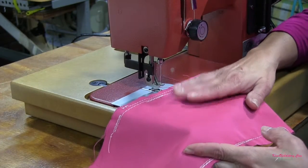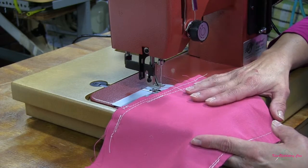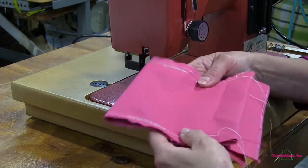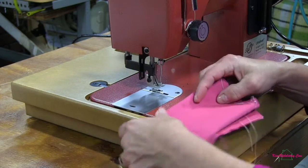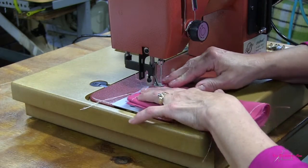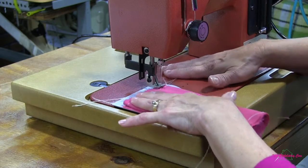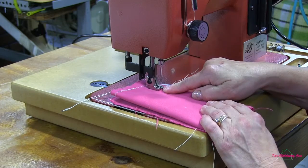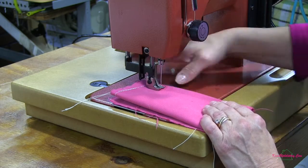Now that we've sewn through two layers of fabric, I want to see how well this machine does going through thicker layers. So we're going to fold this and actually go through eight layers of fabric and see how well it does. I've got my eight layers, put them underneath my presser foot. This presser foot actually has a three-eighths inch rise to it, so you can get quite a few layers underneath there.